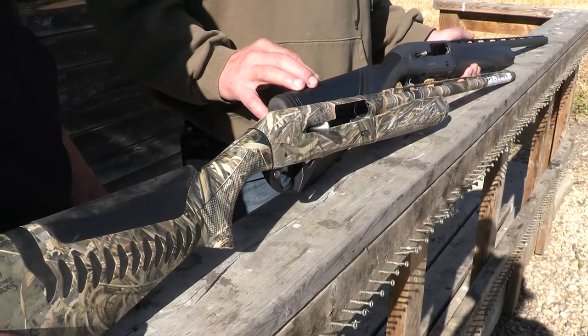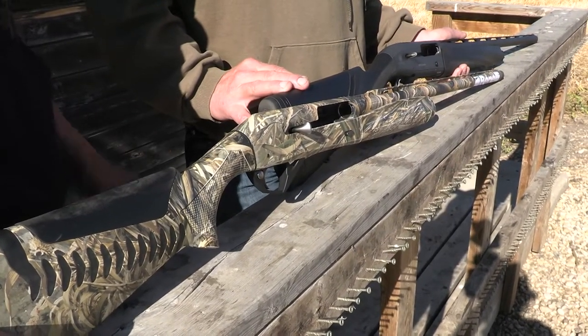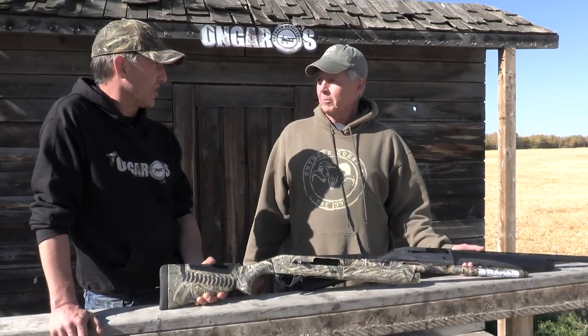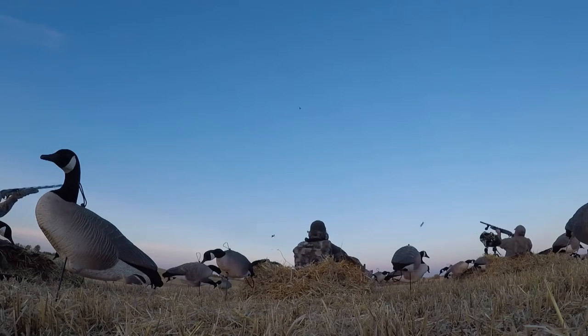They're both super reliable systems. The Benellis and the Berettas are the cream of the crop when it comes to auto-loading shotguns. It's important to pick the gun you're going to be using. These Benellis probably go through more shells in a season than an average guy would do in a lifetime — cases and cases and cases — and some of them have been in the fleet for seven or eight years now.